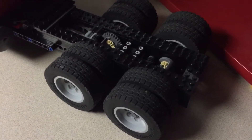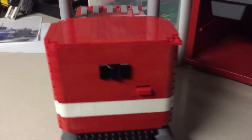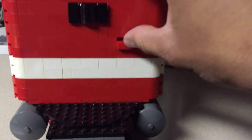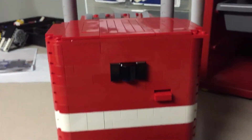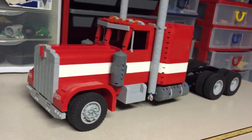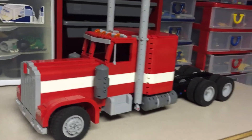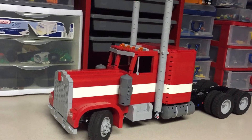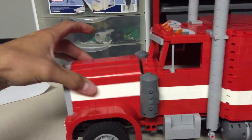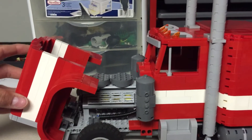This truck has all-wheel drive in the back — it's a full tandem. On the back I have the IR receiver as well as the on/off switch; you just flick it up to turn the truck on. I'll probably be adding interior later, but for now it doesn't have any. This is full RC like my other builds — it has working steering, a working fake engine, and tandem drive in the back.